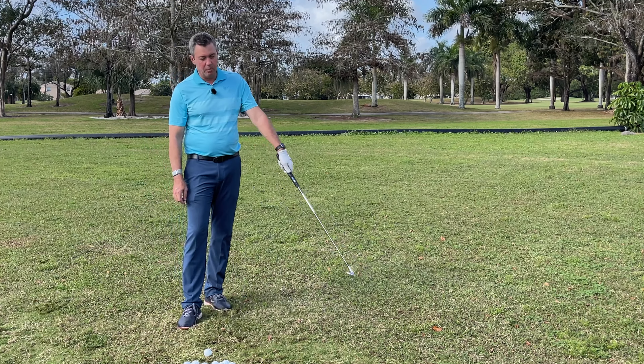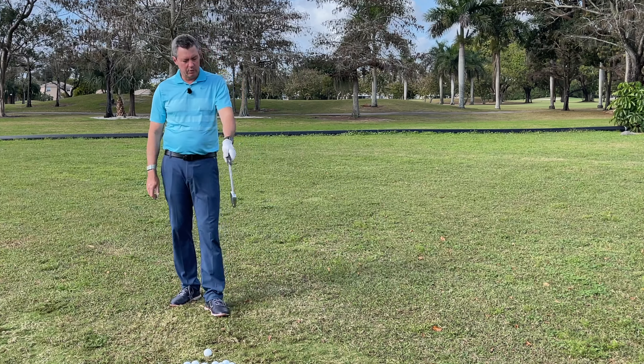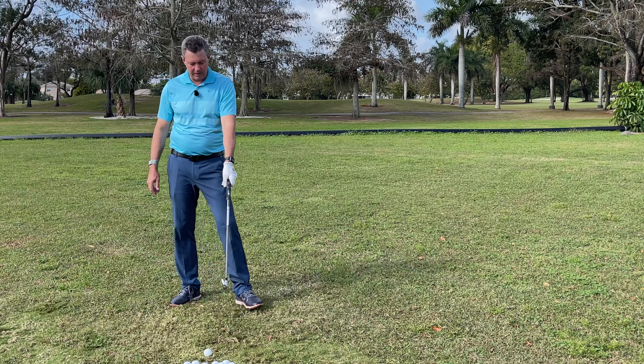What's going to happen is the club face is going to be open through impact, and to compensate, most people are flipping with the hand. So we need to really get the leading hand on the club properly first.